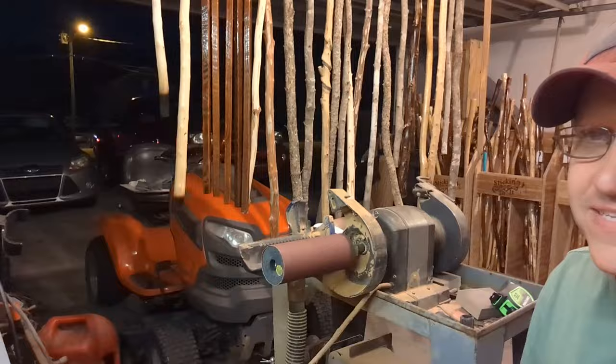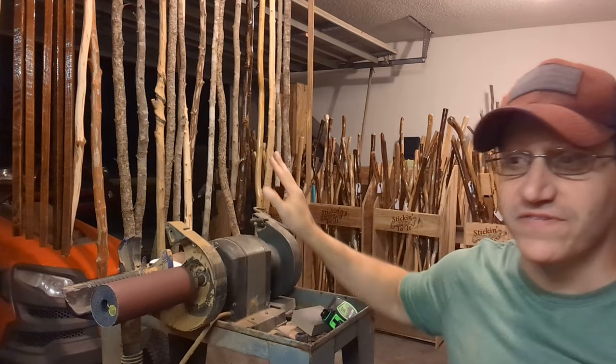Good evening everyone, it is nighttime now — this is after work, after I've eaten and everything. I have some work to do in here. This little stash you see right here — these little 15 sticks — I'm gonna be working on those. But tonight I'm gonna start off working on a maple that I'm just gonna add some cool little designs into.